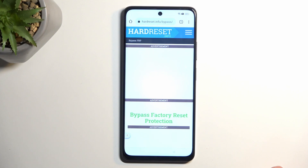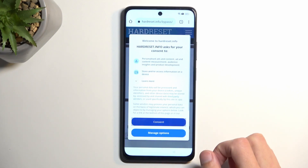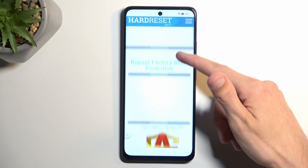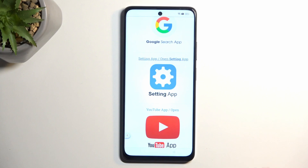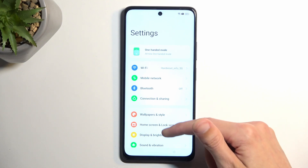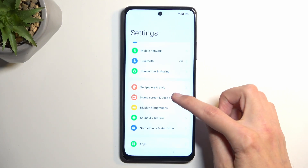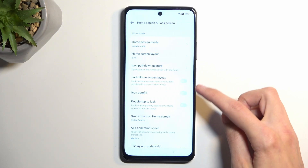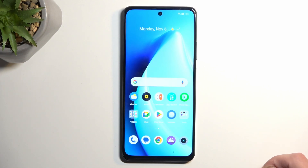Give it a moment — there is going to be an annoying pop-up. Now scroll down to the Settings app and press on it, which will redirect us to the Settings. Here select Home Screen and Lock Screen, then Home Screen Layout — this will open up the home screen without actually finishing up the setup.